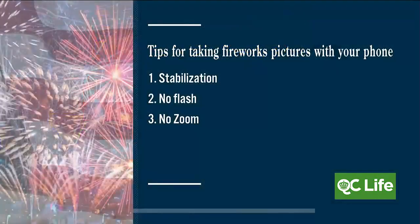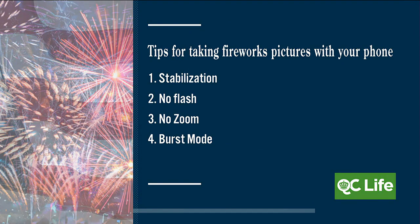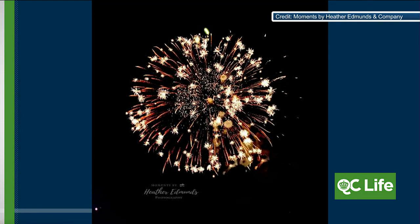Use burst mode during fireworks. On most phones there's an option where you can press and hold — depending on the phone there are different options — but if you set it to burst mode, it'll take 10, 15, or 20 shots at one time, and normally at least one of those will turn out. So you have better luck than just trying to hit it one time on the fireworks. What about taking a video and then taking a screenshot — is that similar, or is burst mode better?